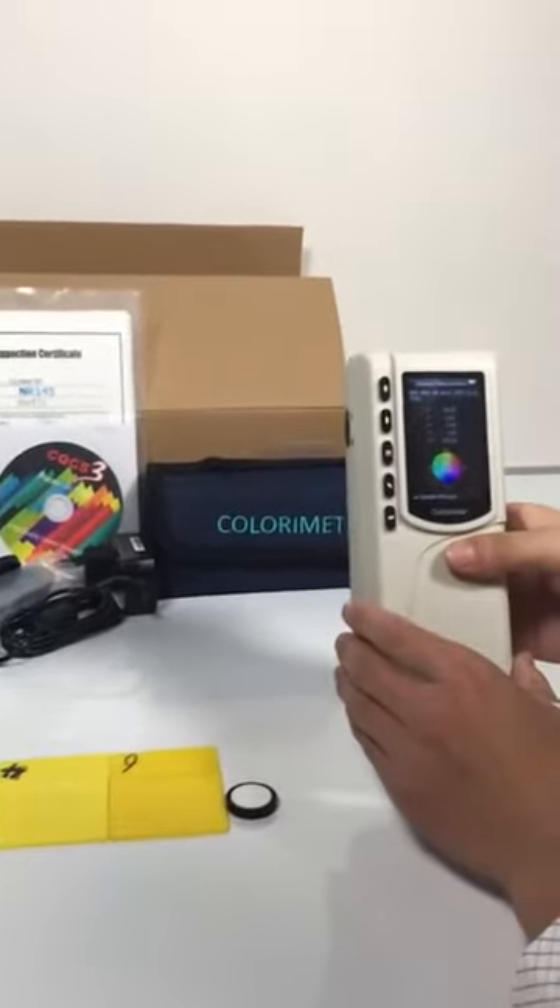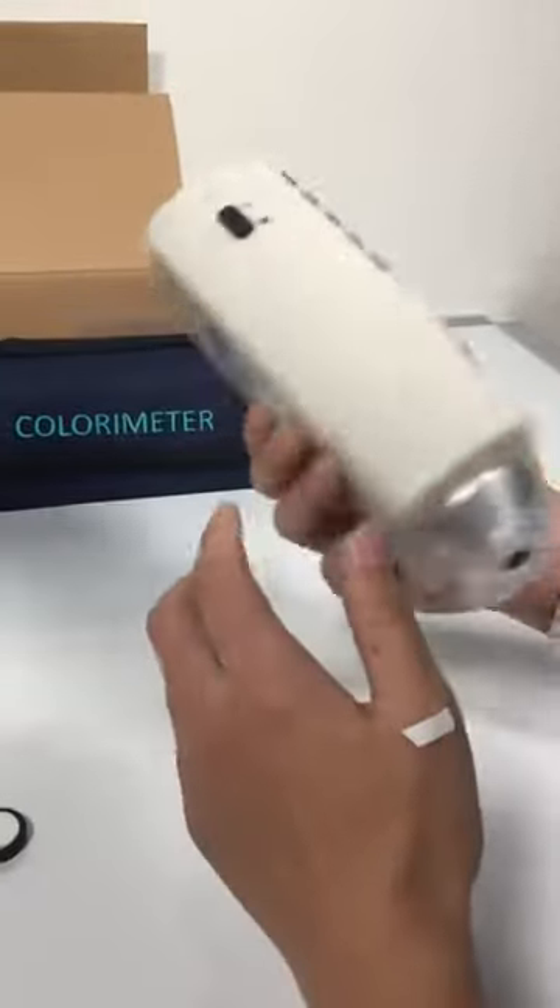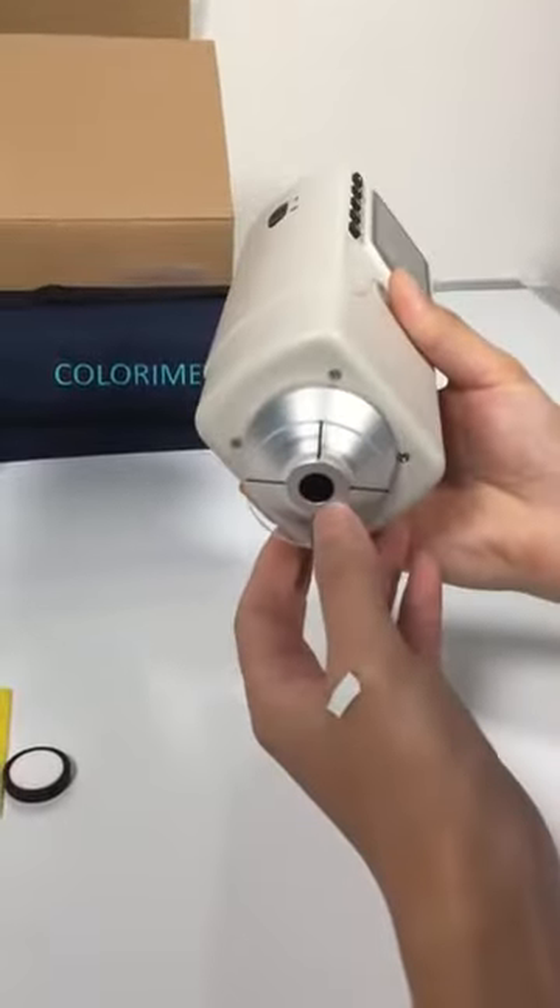This is the colorimeter NR145, the power switch, the mirror button, and the mirror aperture.